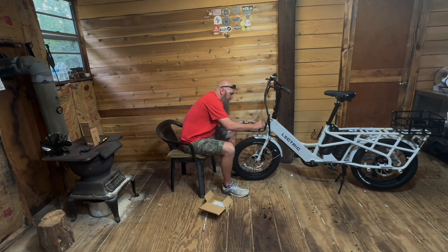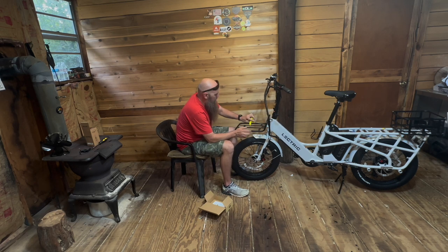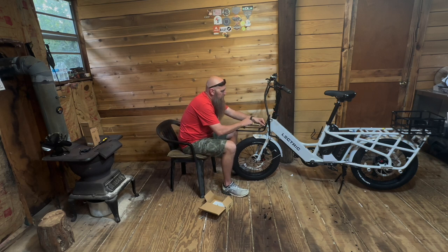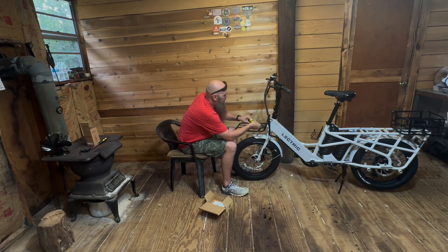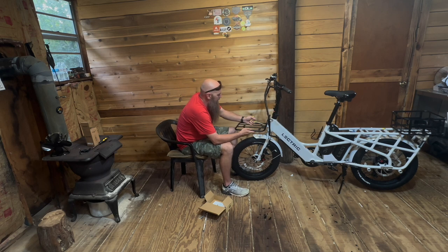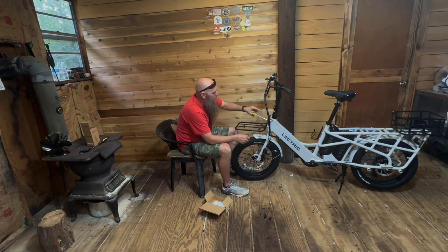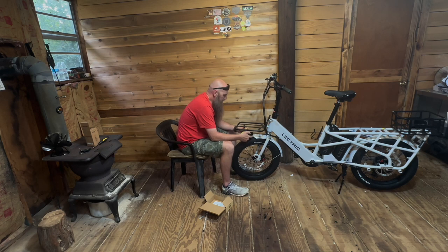Cool looking bike, isn't it? I met these guys in Quartzsite, Arizona, right next to California. I was doing a show there selling my own products and they were selling their bikes out of tractor trailer loads. They were just selling them. I was really impressed. So the next thing we're going to do — I'm going to weigh this thing down.